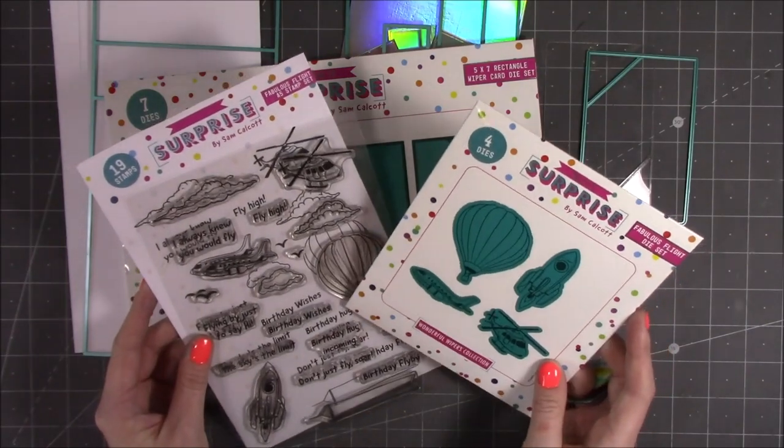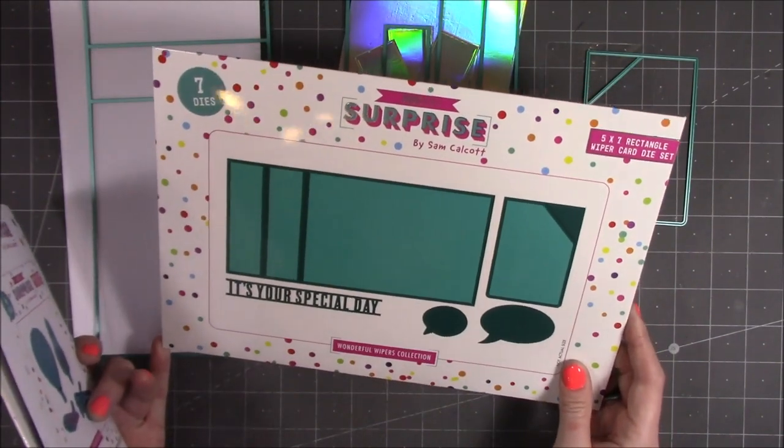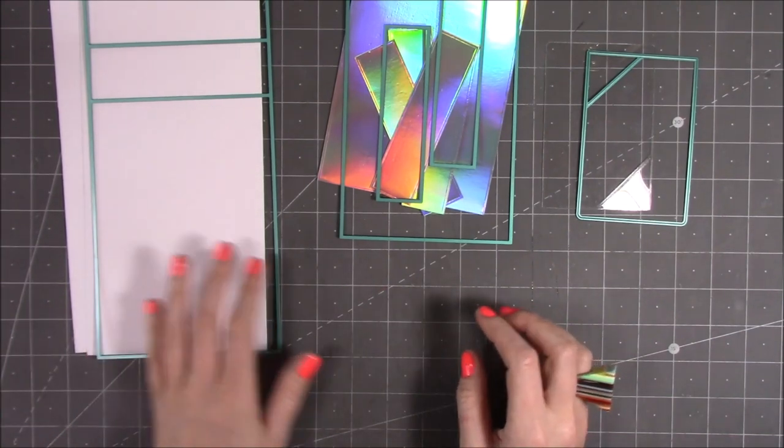Hi everyone, for this video I'm going to be using the Fabulous Flight die set and the stamp set, and also the 5x7 rectangular wiper card die set. I've pulled out everything that I'm going to be using for this one, and I'm also going to be using the embossing folder which I'll show you in a moment.